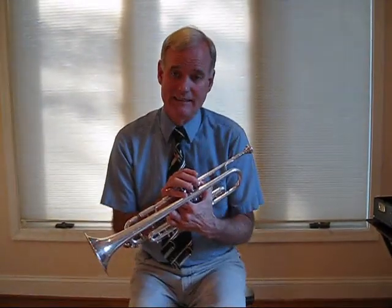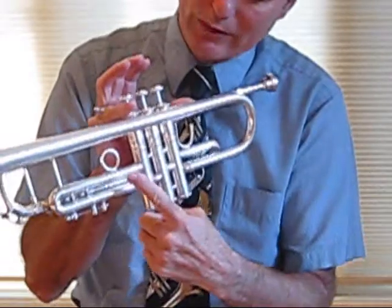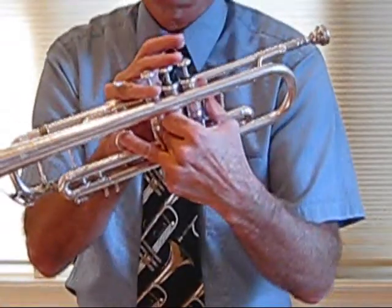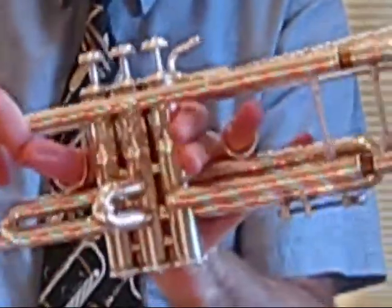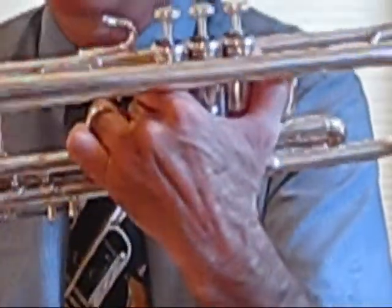Most elementary school students hold their trumpet incorrectly. Always remember that it is the job of the left hand to hold the trumpet and the job of the right hand to push the valves down. The third finger on your left hand — the one closest to your little finger — goes into the ring attached to the third valve tuning slide. The thumb wraps around the other side where the first valve is. The first and second fingers go next to the third valve, and the little finger wraps around next to the ring on the third valve tuning slide.